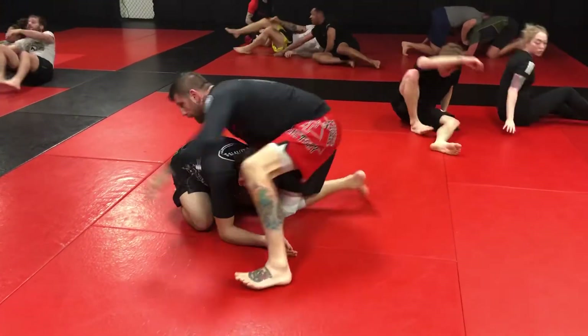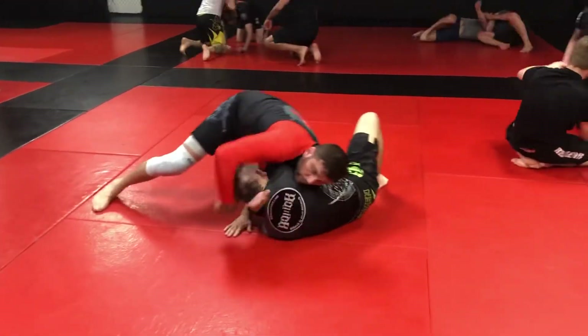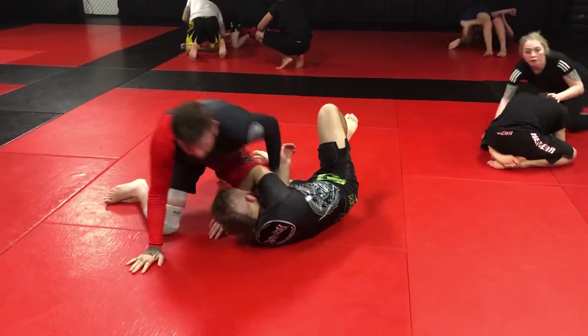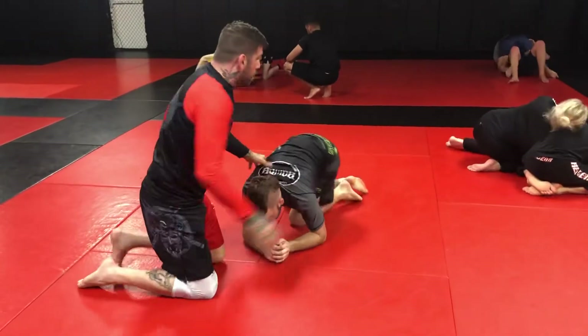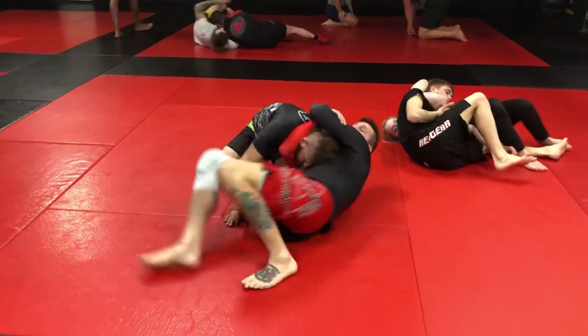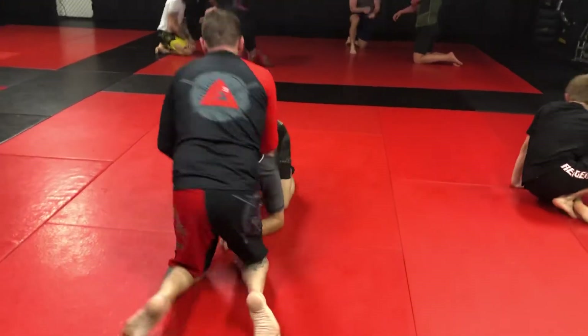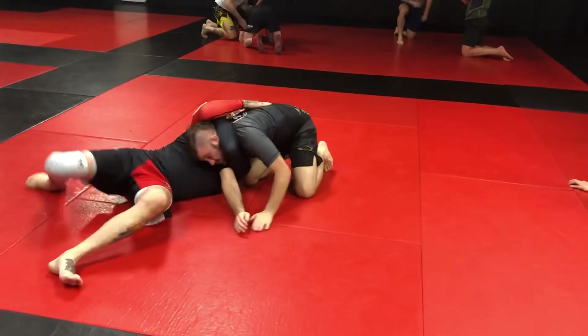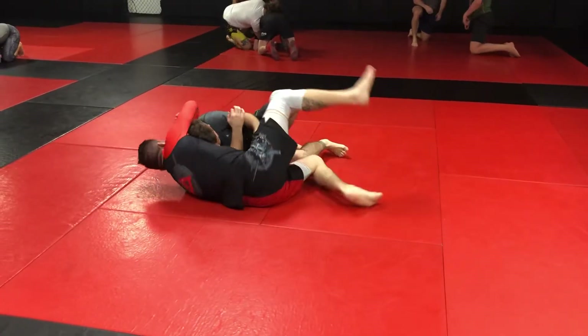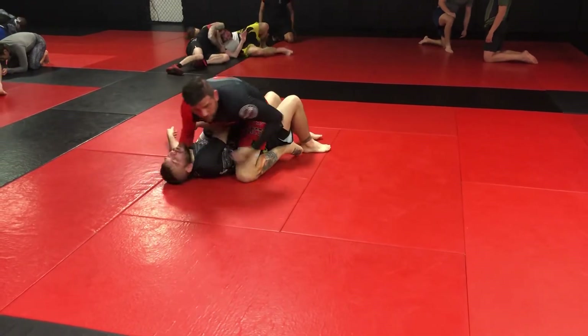We haven't quite warmed our necks up yet. I'm here — drive him over, shoot my arm in, finish. Next thing we did, we shot straight up. So I'm holding his neck again, going in. If I can, I go to the mount — cross the ankles, keep the top. That's my favorite.